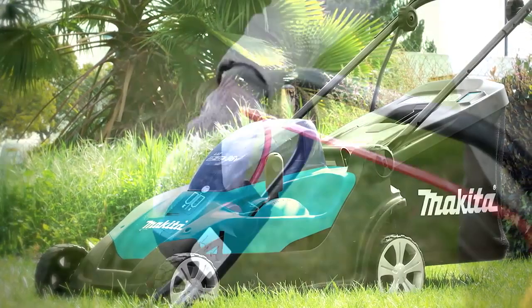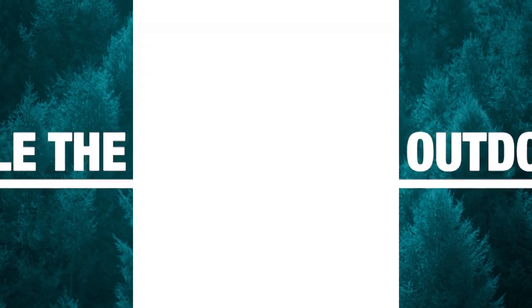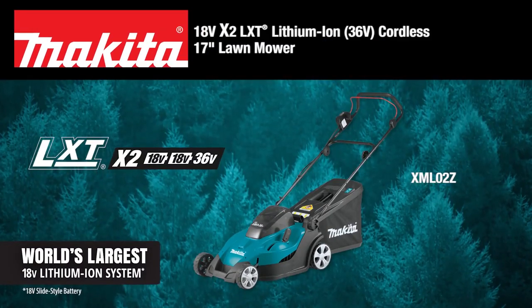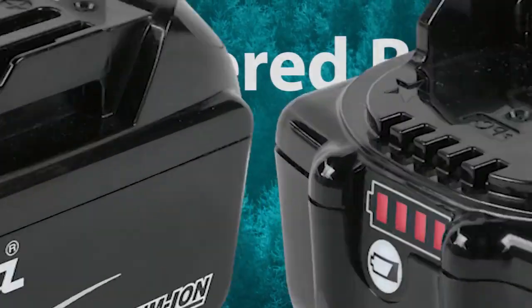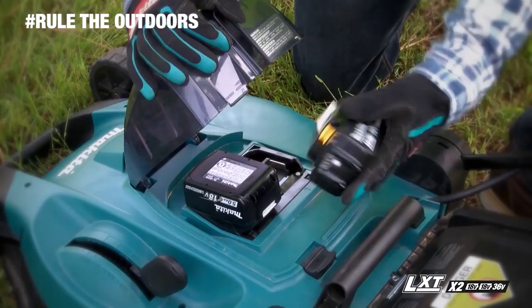Get powerful performance without the hassles of gas. Rule the outdoors with the 18-volt X2 LXT Cordless Lawn Mower, powered by two 18-volt batteries for maximum performance and run time.